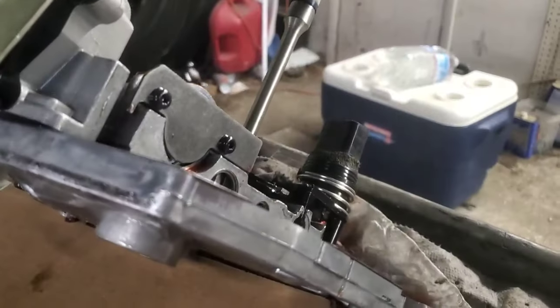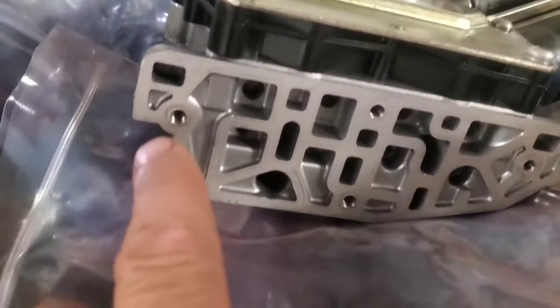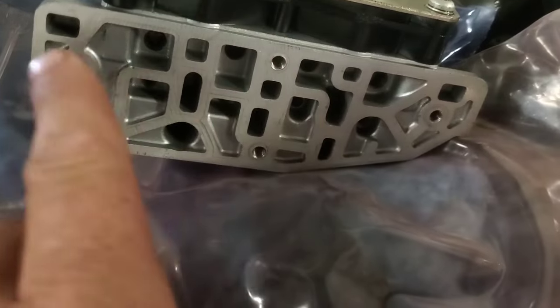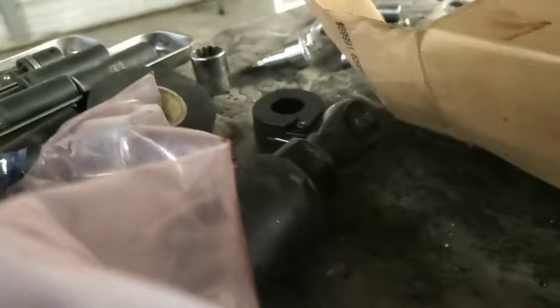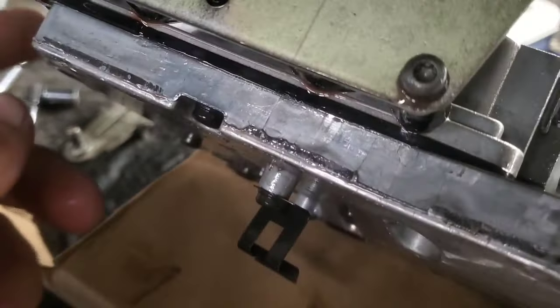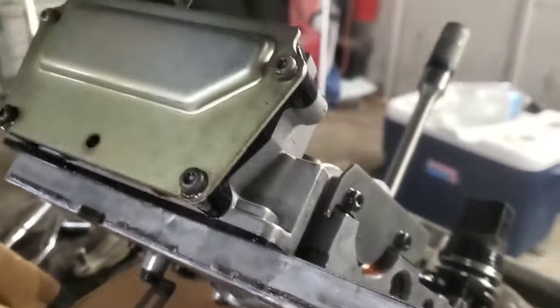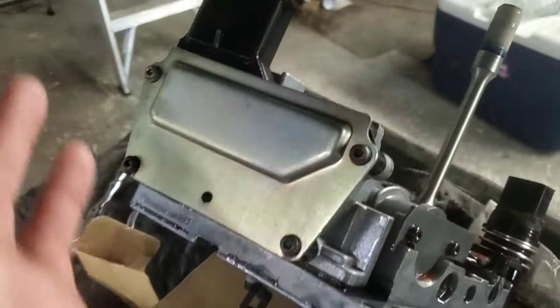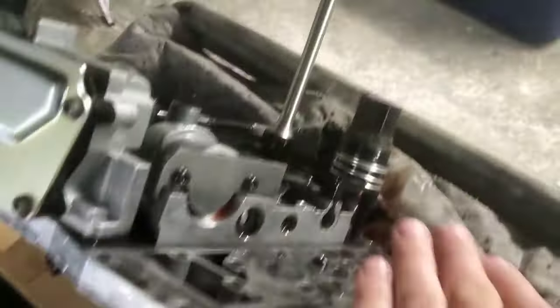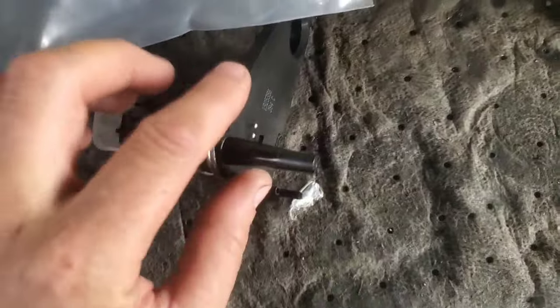I've got this thing propped up here so I can remove this module. Looking at it, I count four bolts — one, two, three, four. There's a gasket underneath here which didn't come with the new part, so we're going to reuse it. This looks like T25 torx, and we should be able to just lift this off and reinstall the new one, and then go ahead and replace the range selector switch.